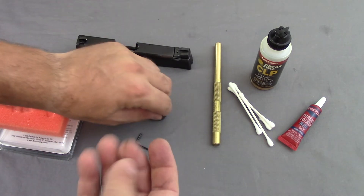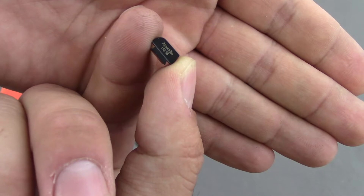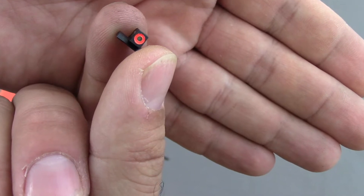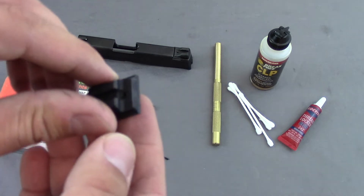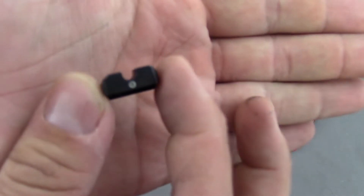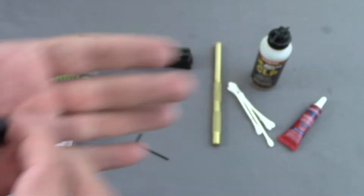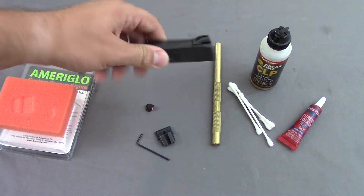Here are the sights. You'll see the front sight here — it does have a little Ameriglo logo. It's an orange circle with the night sight tritium in the middle. And on the back, there's the same set screw, and you'll see a white dot with again the night sight tritium glowing part in the middle. Let's go ahead and take these downstairs — we'll talk about getting the old ones off and putting these on.